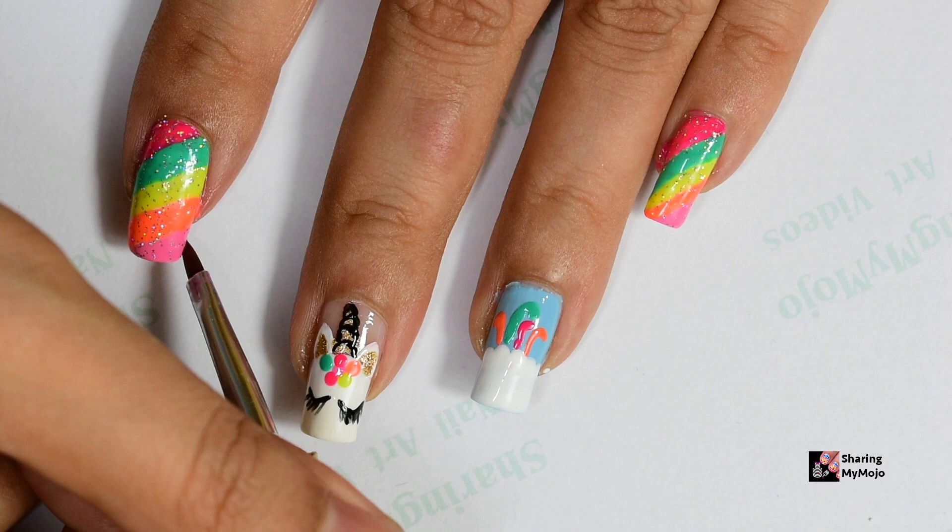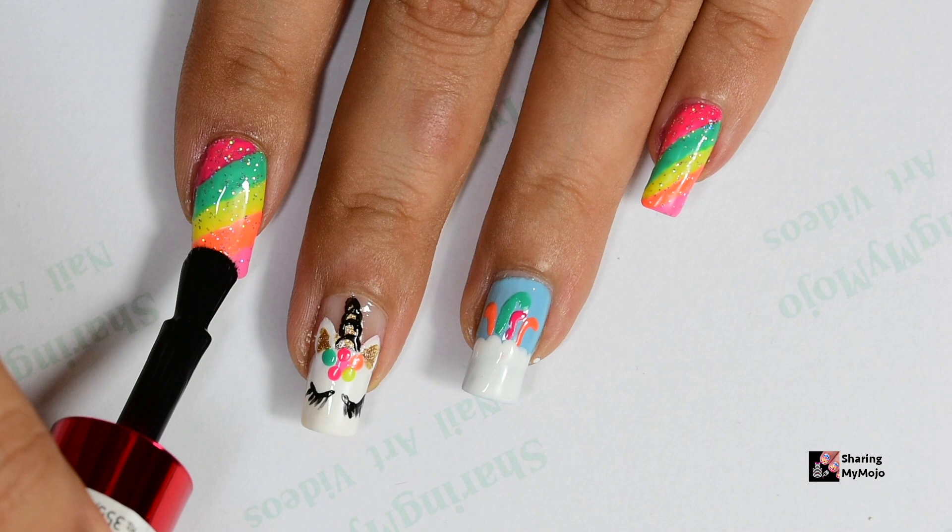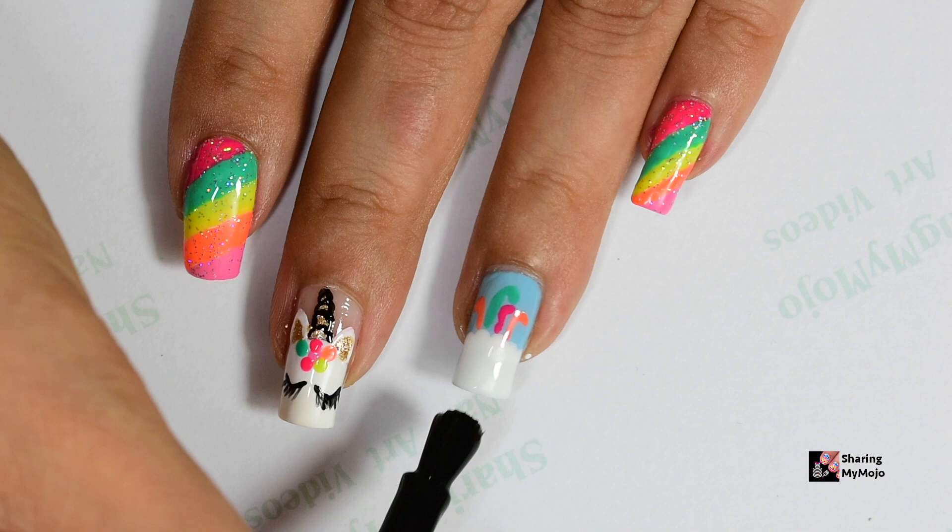Then as always I go back and clean my edges and add a good quality top coat. This will make my manicure last longer and also give it a beautiful shine.